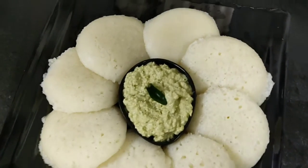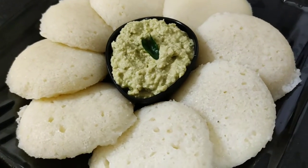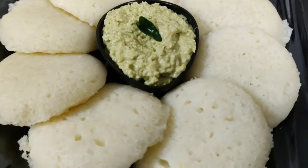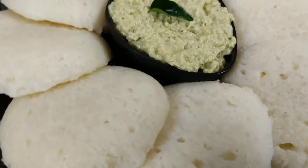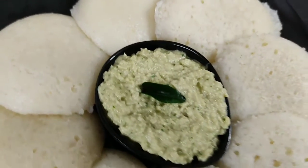We have served it on the plate. You can see the idli — this is made of sooji. It is very good and very tasty. If you liked this recipe, please like it and comment, and subscribe and don't forget to click the bell icon. Thank you for watching, bye!